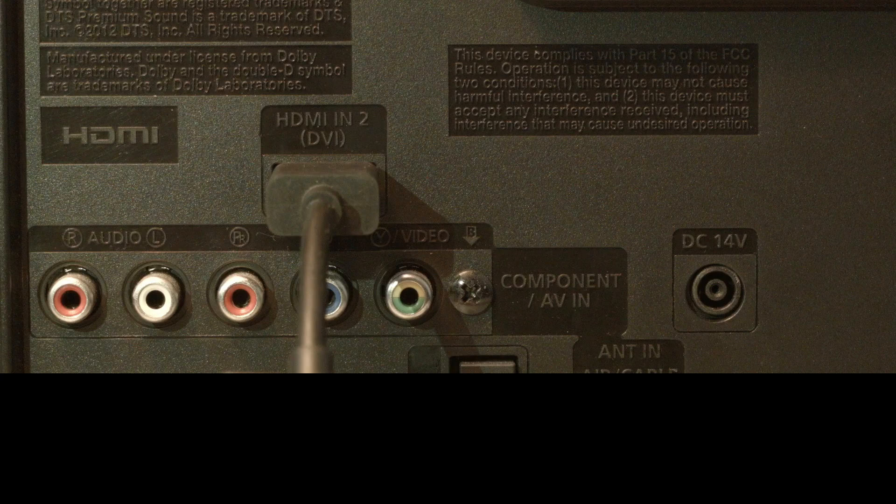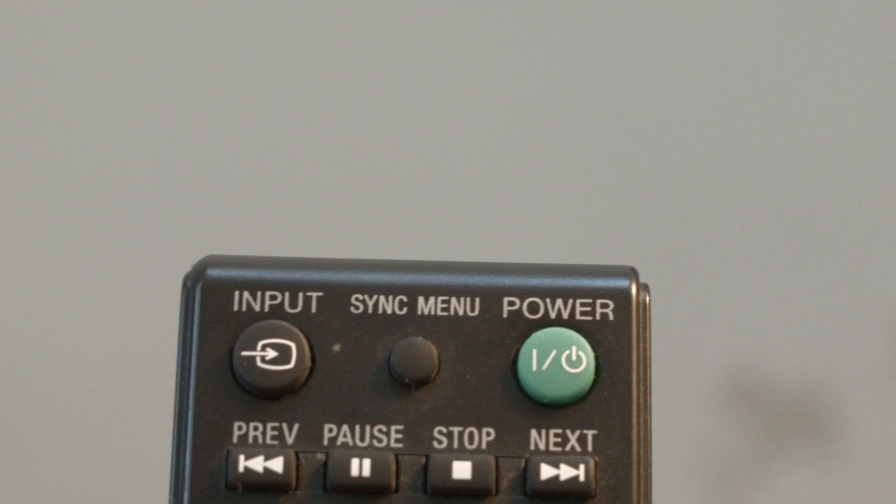Look on the back or side of your TV and find where your Roku is plugged in. Right above where it's plugged in, there's usually a note that says which port this is, whether it's HDMI 2, 3, etc. Then take your TV remote — not your Roku remote, your TV remote — and press the input or source button and choose the HDMI port that your Roku is connected to.